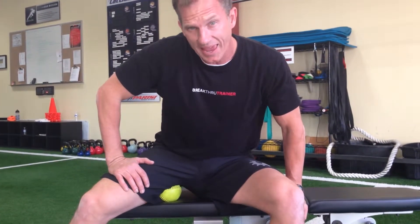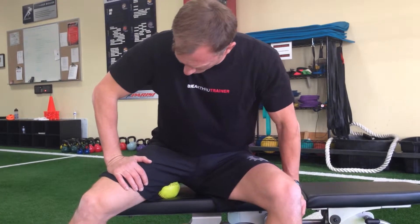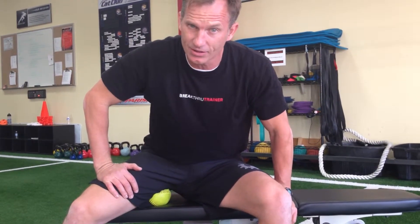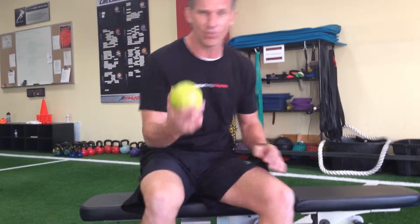I can also put my hand on my thigh and put pressure on — oh boy, do I feel that. So that's an advanced foam rolling or soft tissue technique for the adductor way up high, close to the hip. Thank you.